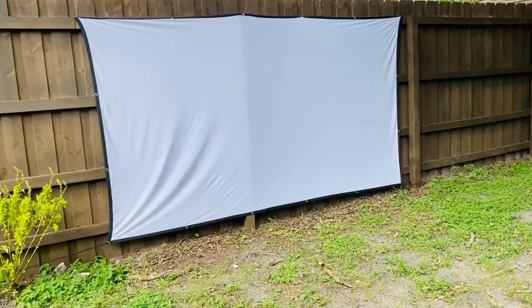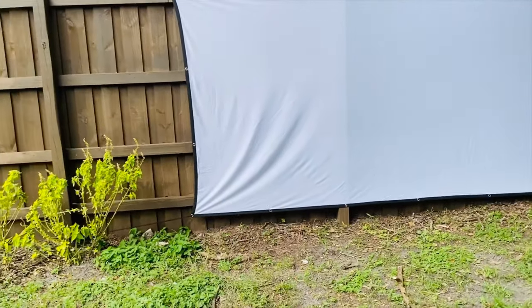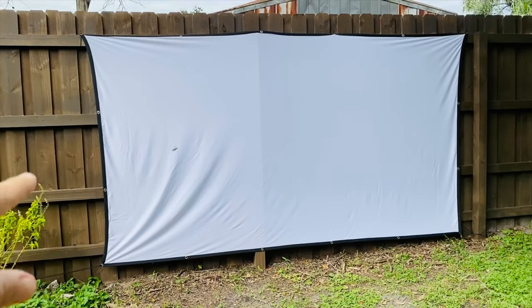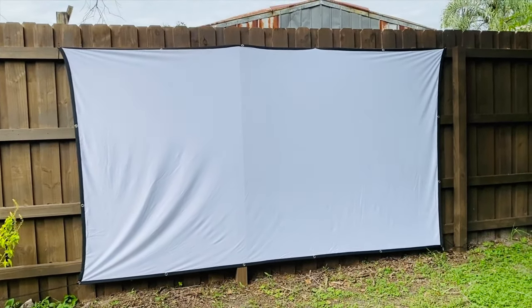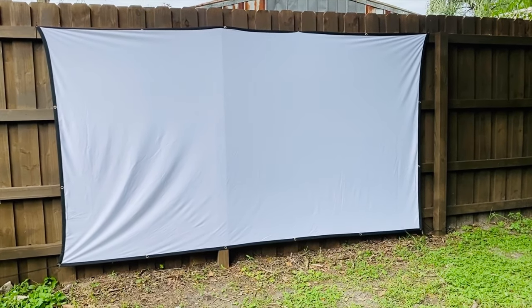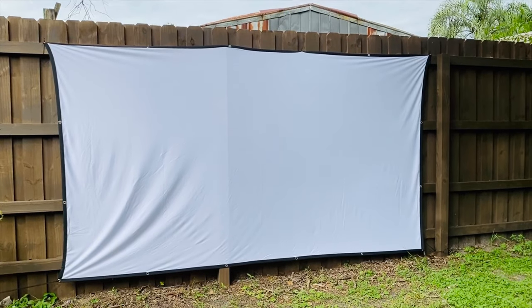It looks pretty good. There's a couple of wrinkles there — I can probably get that a little more straight if I pull the sides over a bit. But that took all of five minutes with the zip ties. So I guess tonight is movie night — we'll test it out and I'll show you how it goes.